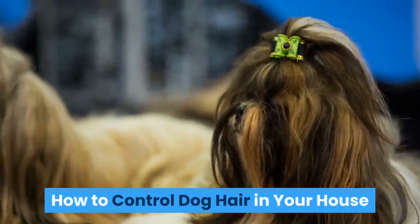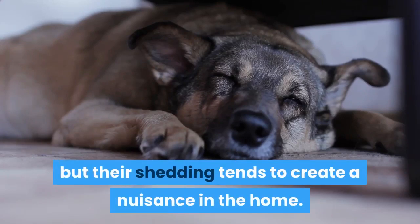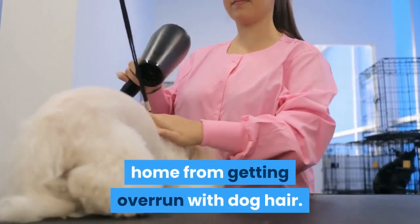How to control dog hair in your house. Dogs can enrich your life in so many ways, but their shedding tends to create a nuisance in the home. Fortunately, regular grooming and occasional cleaning can keep your home from getting overrun with dog hair.